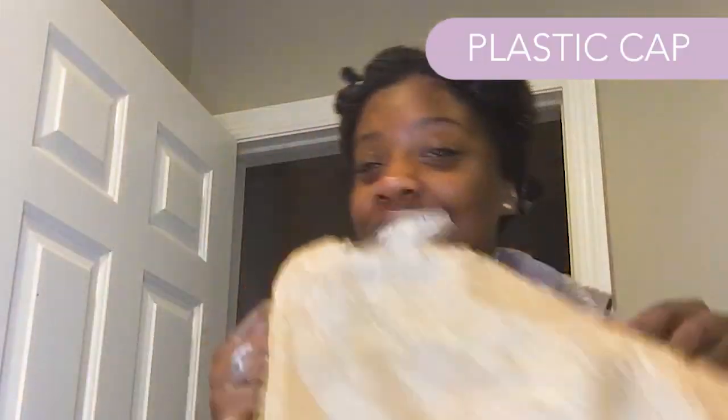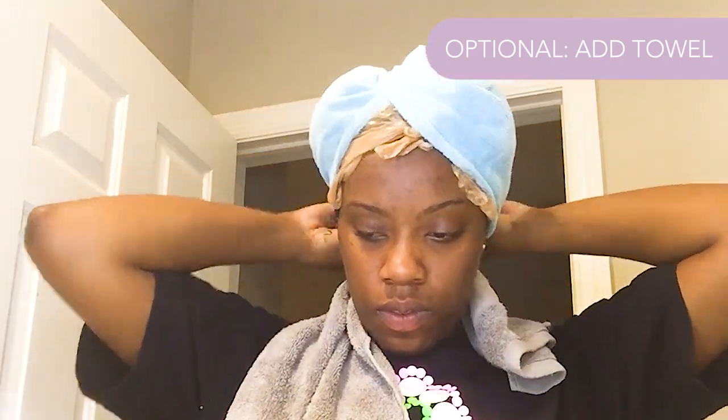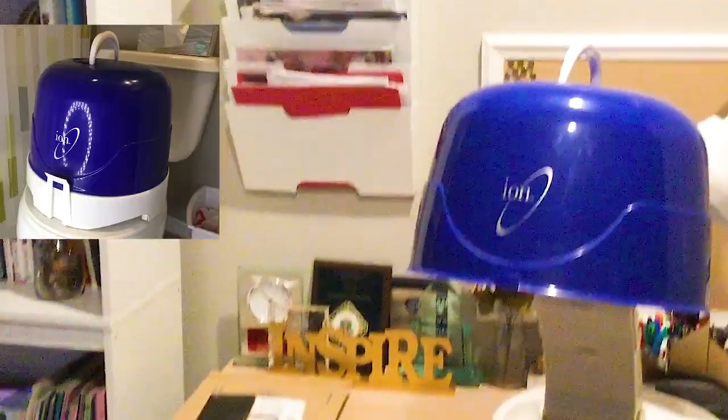During that entire deep conditioning process, that's all the hair I lost — you guys don't understand, this is crazy for me. Now we're going to wrap our hair up with my version of a plastic cap — a plastic bag! Hey, you gotta work with what you got. It works just as well. I just tied that plastic bag around my head. This next step is completely optional, but I added my towel just because I know how hot it gets under the dryer.